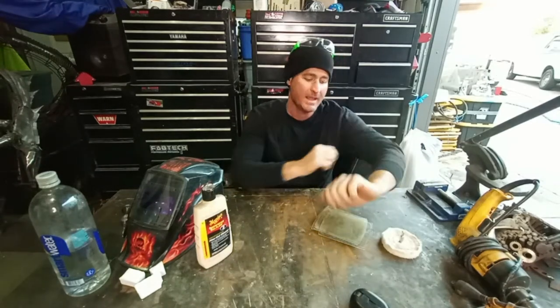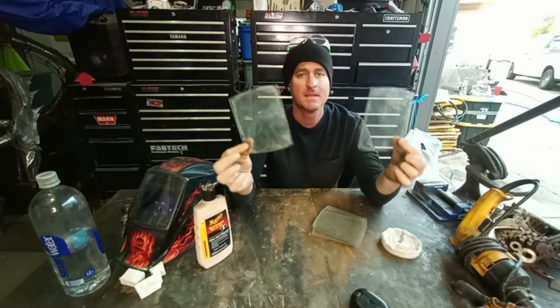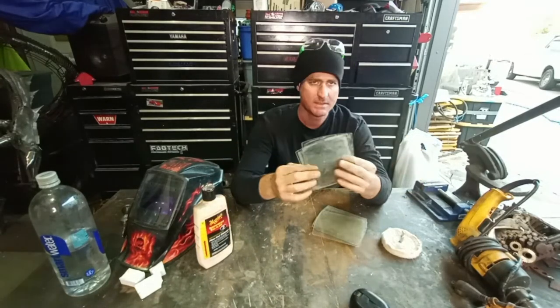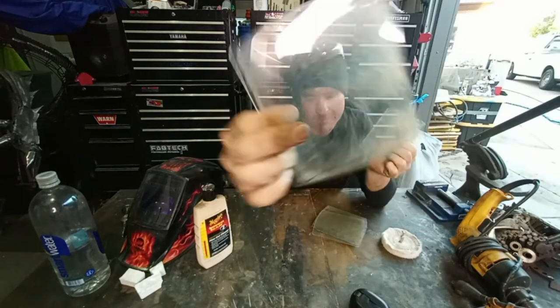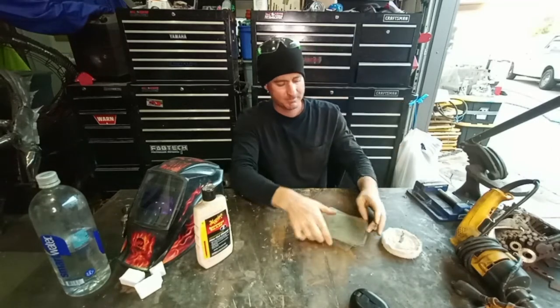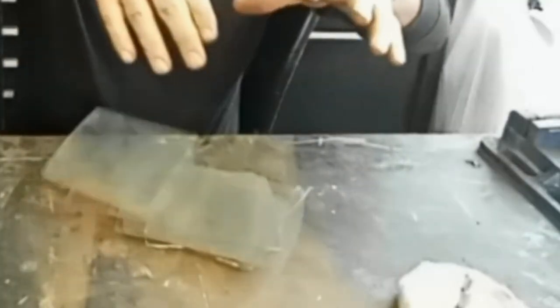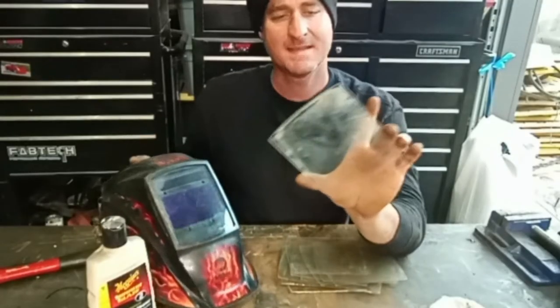Hey, welcome to another episode. I'm Cliff, and today I'm going to be restoring these cover plates back to clear. See how they're all not clear — really, really dirty. That's what I'm going to be doing today. I have a whole stack of these; they go on my welding hood, and when they're like that, I don't like to weld with them.